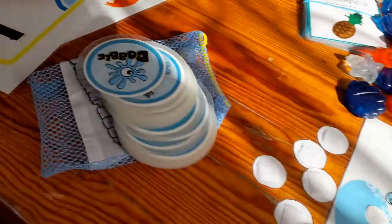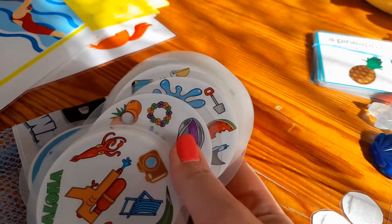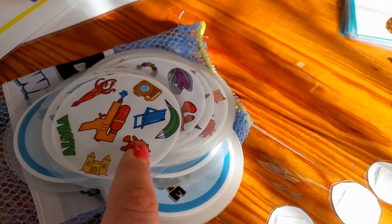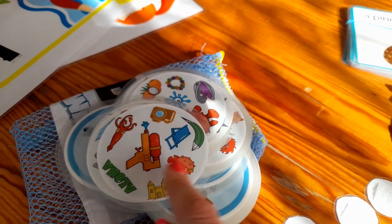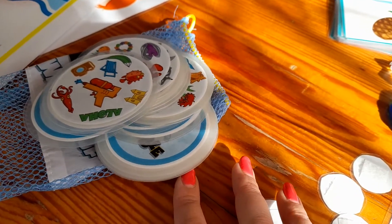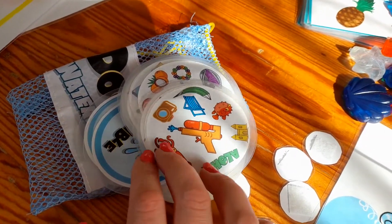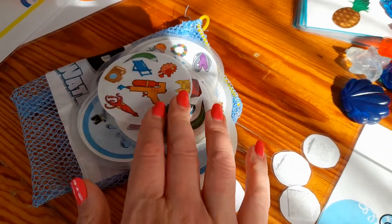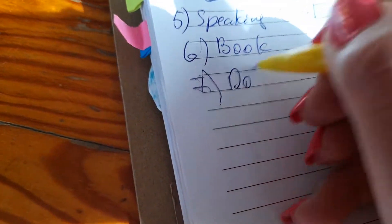Number seven: time to relax and maybe earn some more points — we can play the double game, which I also have on the same summer topic. Sometimes if they don't know something, I tell them to point with their finger, I say it in English, they repeat it, and I count it. By the end of all the cards they remember some new vocabulary. The person whose cards finish first gets two points, so it's also a competition.